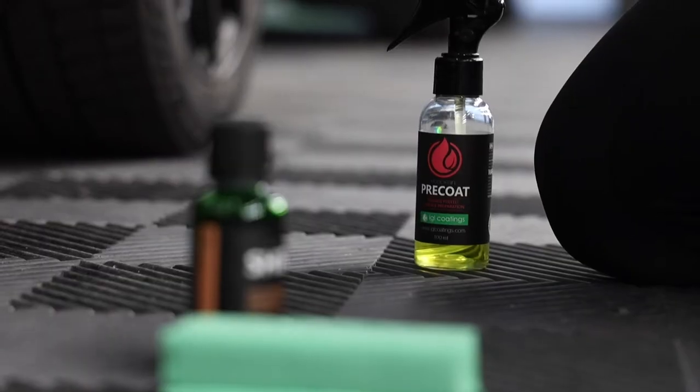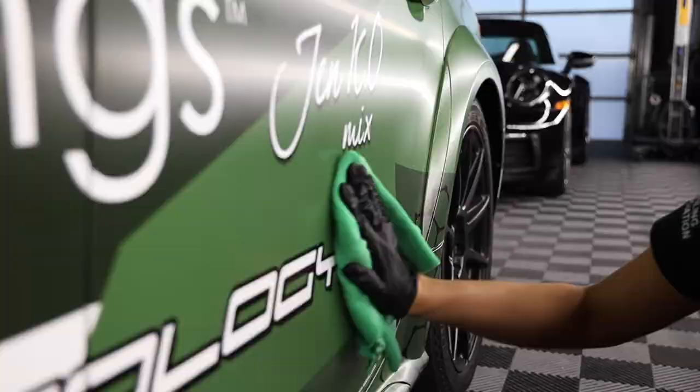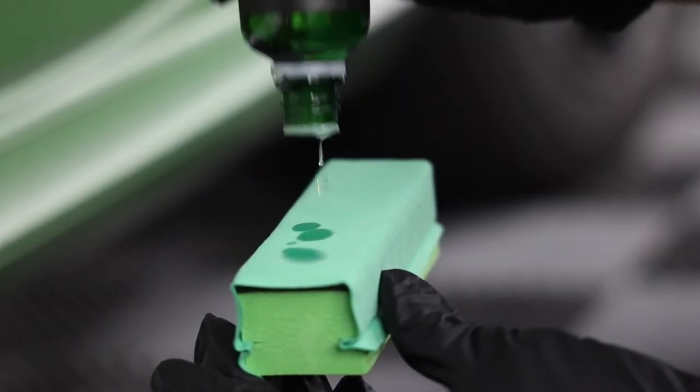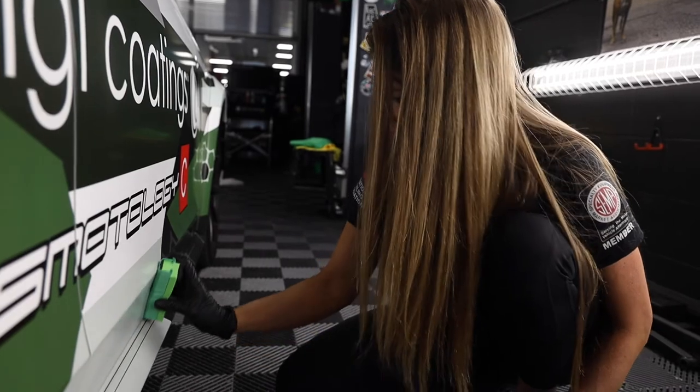All right, let's get started. First, we're going to take the pre-coat out of the box and clean the surface that we're going to be coating. Second, we're going to take the Eco-Coat Shield out of the box with the applicator block and the applicator cloths, and we are going to apply the ceramic coating.